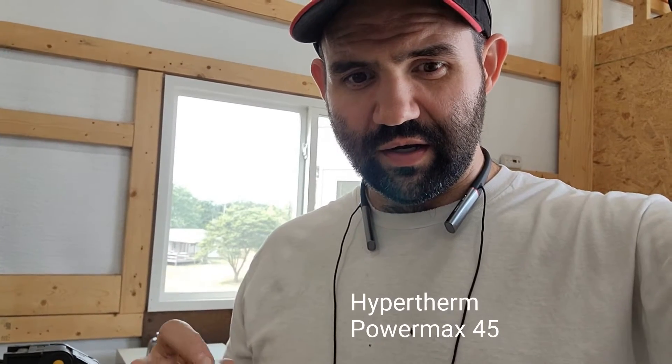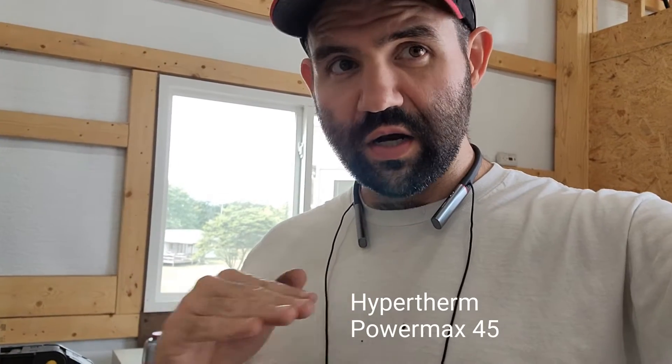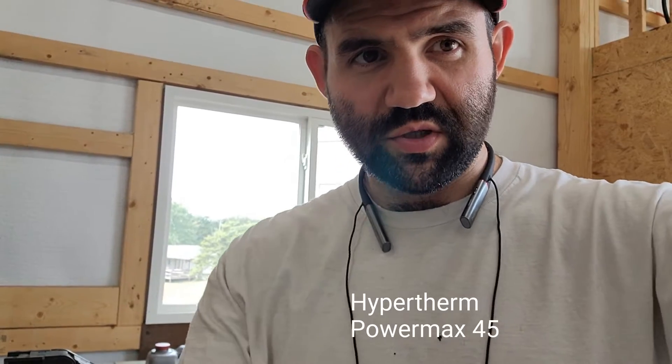Hey everybody, here's a quick video on how to replace the consumables — the torch electrode — on a Hypertech PowerMax 45 non-XP machine torch.